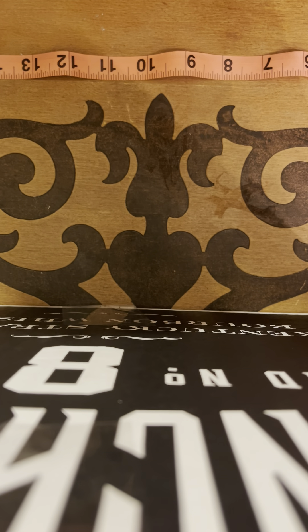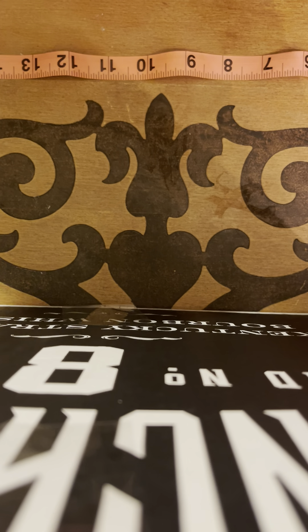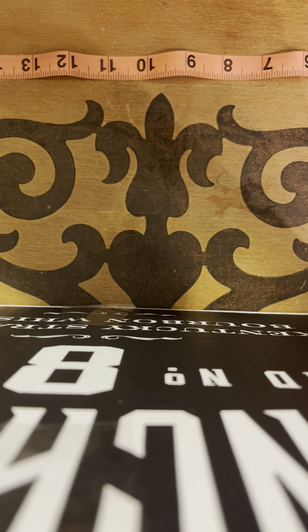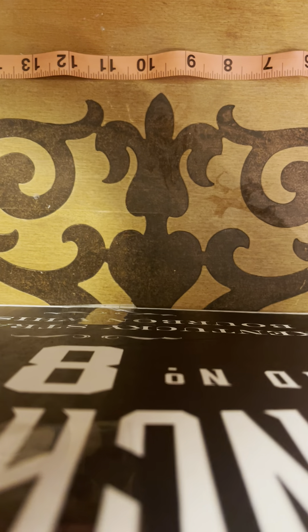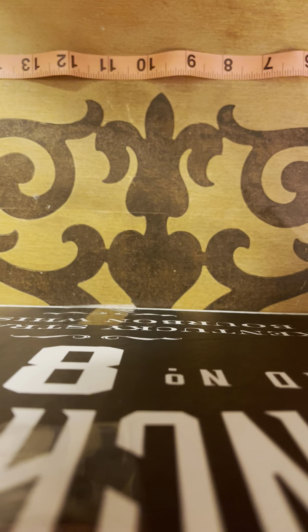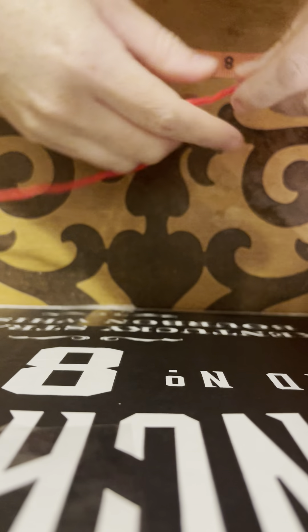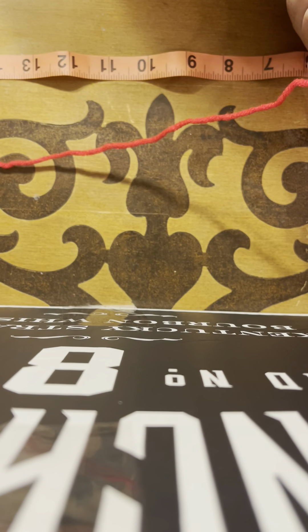Hey guys, welcome back to Coughing Up Stitches. This is the second part to the red cardigan. I already finished mine during my move — just something to do while waiting for stuff to arrive and unpack. I did go ahead and finish it but I didn't have anywhere to film. I'm still trying to get my filming area set up, so I'm sorry about the filming tonight if it's a little hard to see with the lighting.